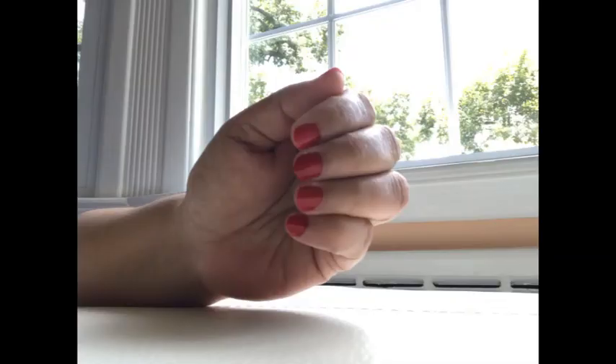The dry time with Zimma breathable nail polish is less. The reason why it is less is that air is allowed to pass through, hence reducing the dry time.